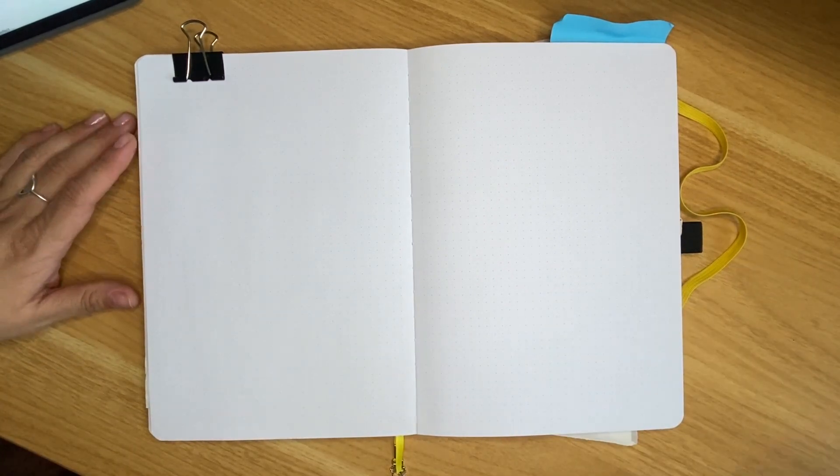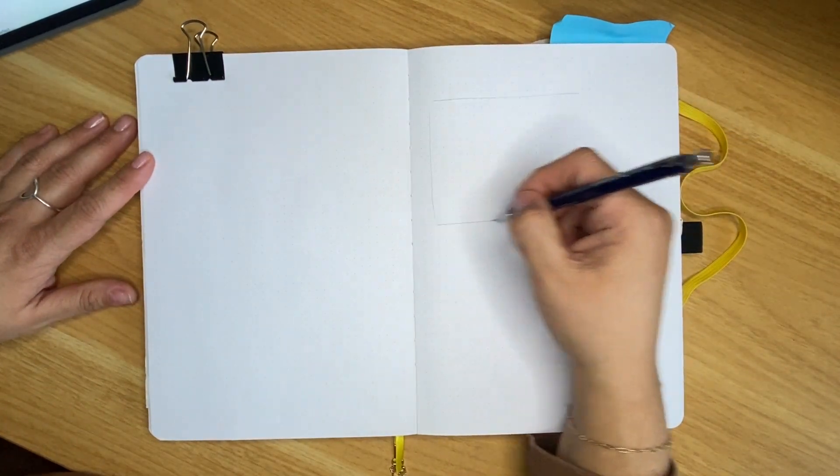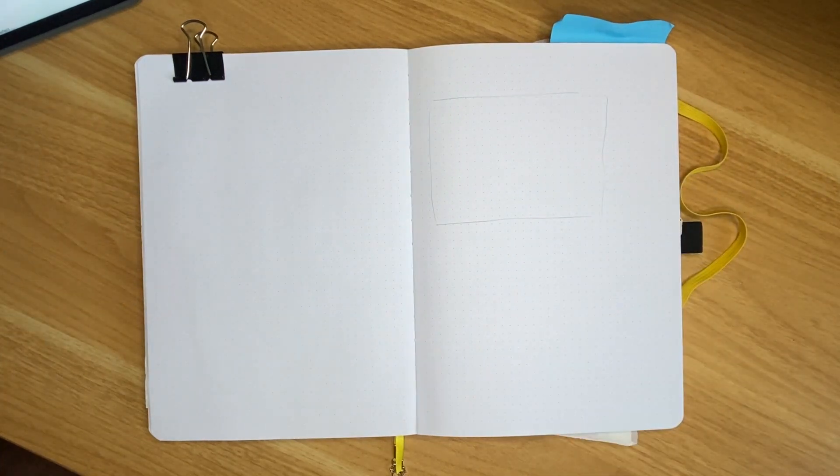First thing that you might want to do, if you are big on planning, is kind of organize what you want to put on here. So I have a bunch of reference images and I'm going to share those with you on the Patreon so that you can use them if you want to try this on your own. One of the things I like to do is have variety, so I like to figure out where everything's going to go so that I have a space designated for everything.